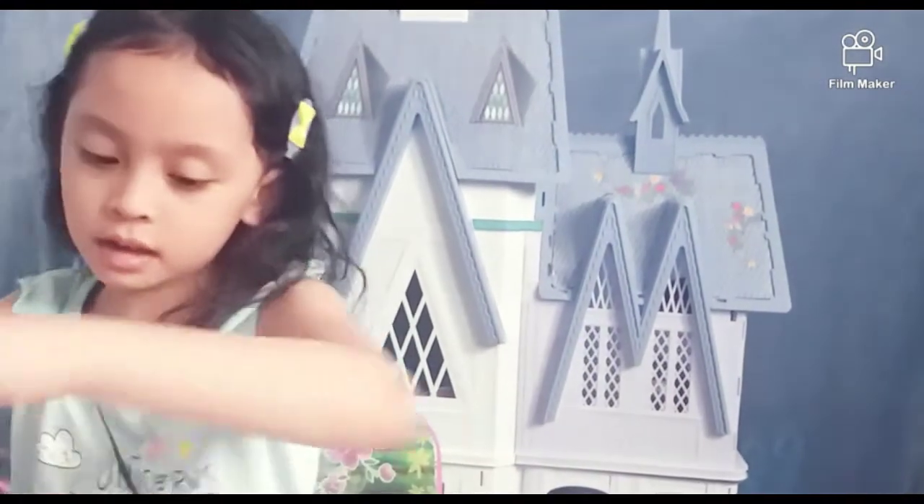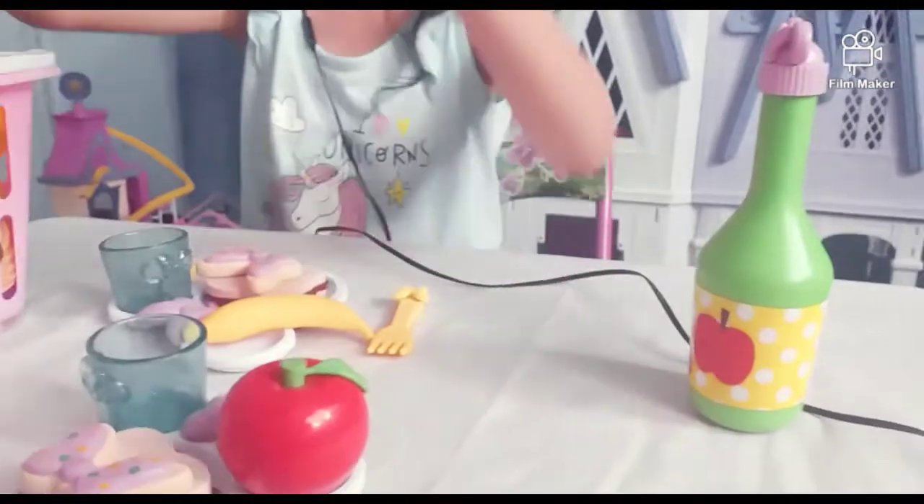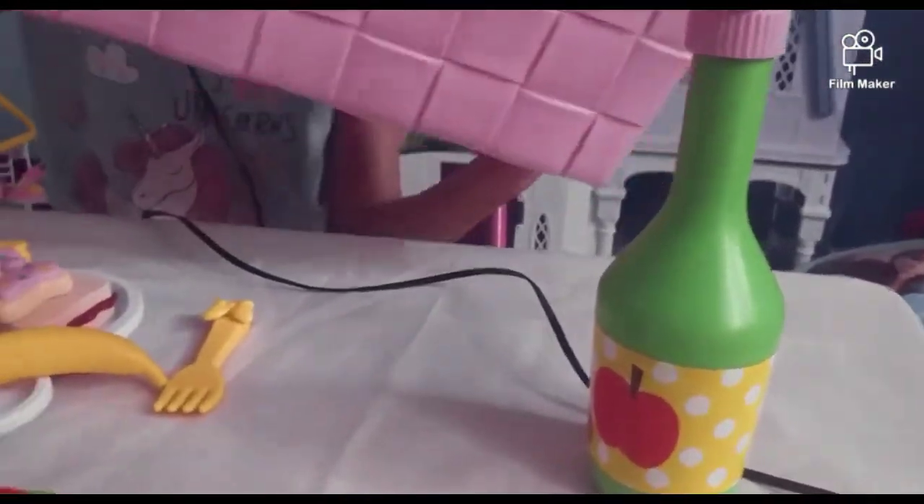Wait for a second. My mom is getting my mini basket.